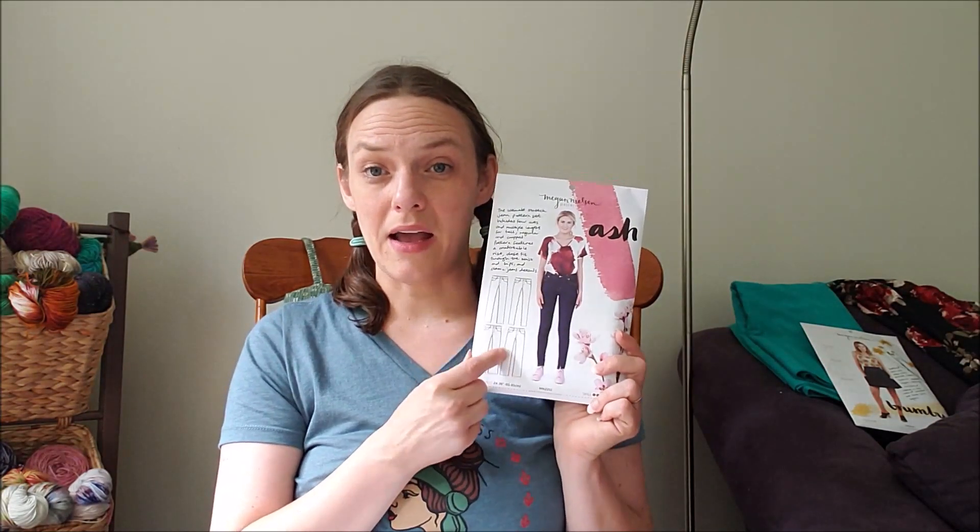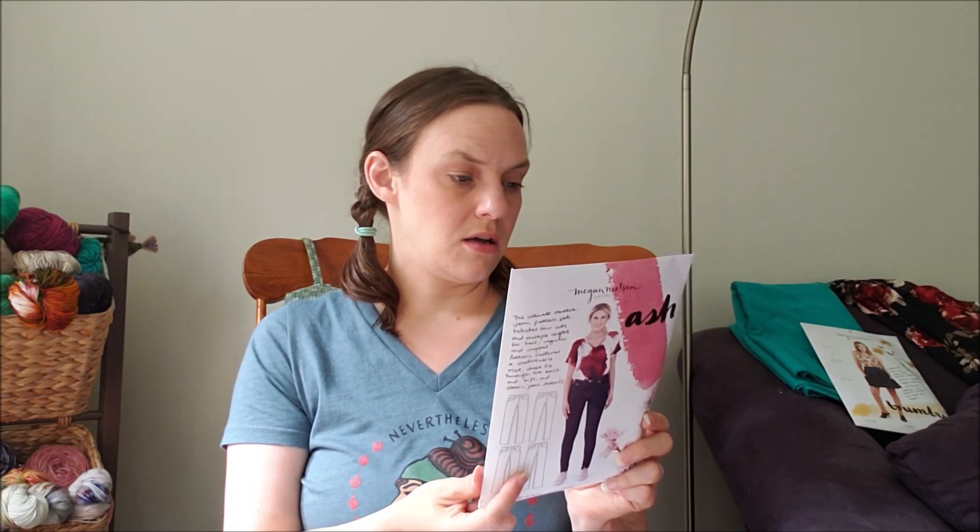Because it was coming from Australia I wanted to make the shipping worth it, so I also got a jeans pattern. This is the Ash Jeans — it's a stretch jean pattern set with four different cuts and multiple lengths for tall, regular, and cropped.